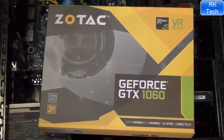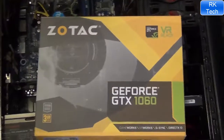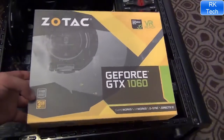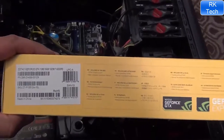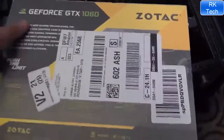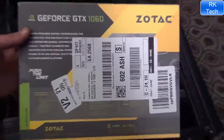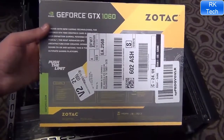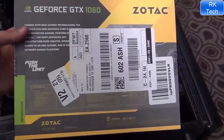Hello guys, this is the Zotac GeForce GTX 1060 Mini. Today I'm going to unbox this card and put it in my PC, which is running a Core i5 2500K.